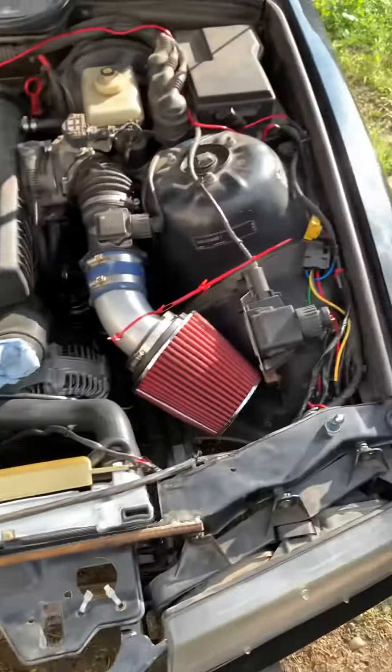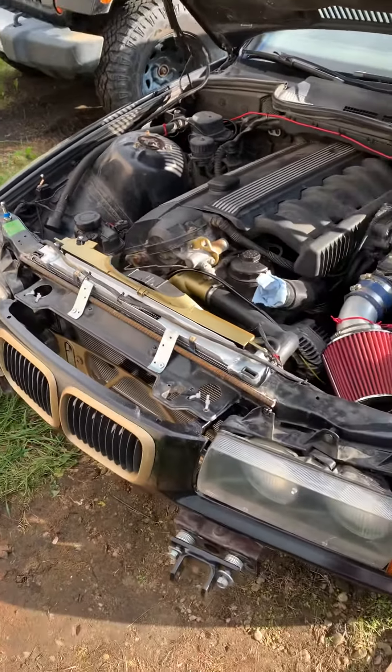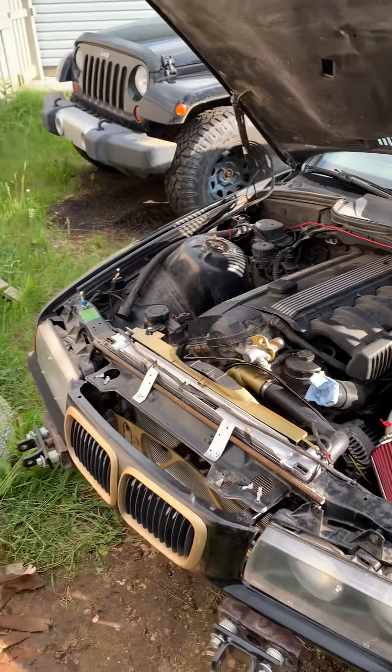Did a little bit of wire cleanup, the battery's charging because it was dead, and coolant's in. Just got to bleed it, run it for a bit, and check over everything. I'll keep you posted.